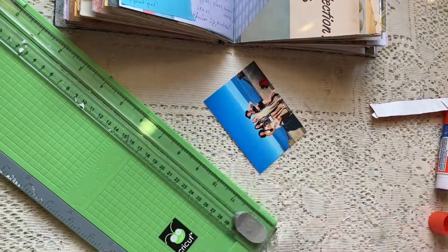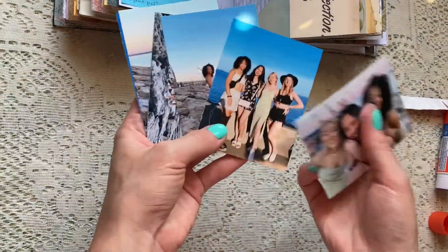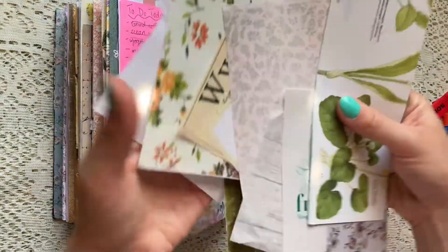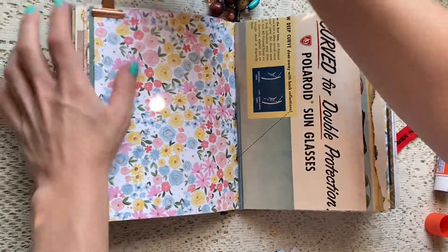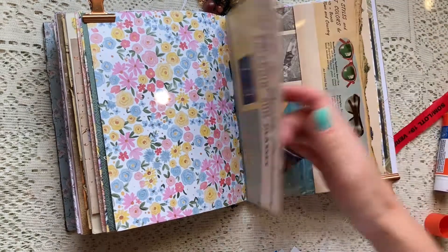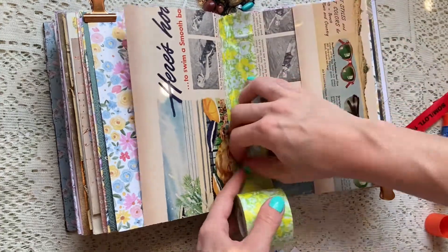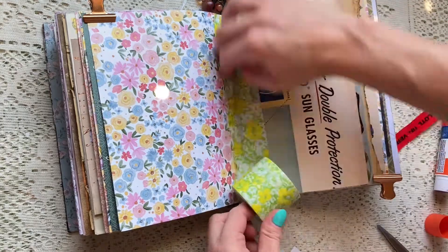So I recently printed off a bunch of pictures from Walmart, and these are some pictures I decided I wanted to put on this spread today. It's just from going to a music festival with my friends — we went to the pier and we listened to some live music and it was a really fun night, so that's the night I'm going to be documenting.